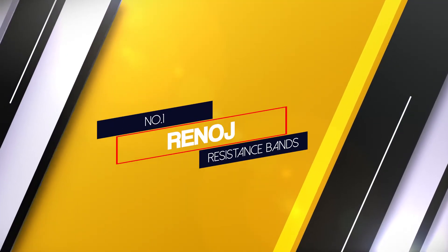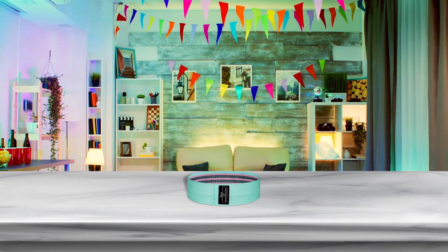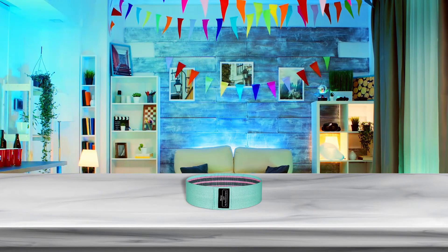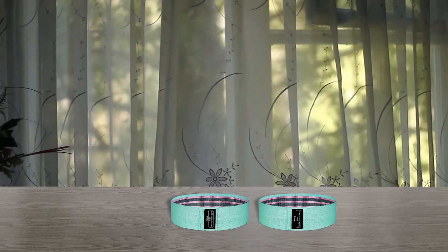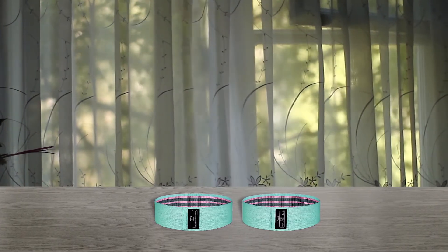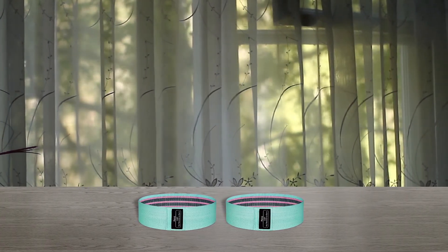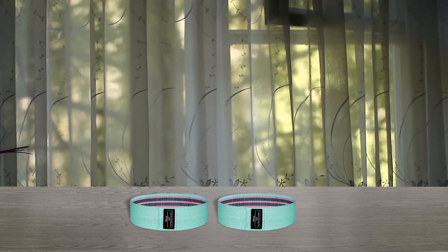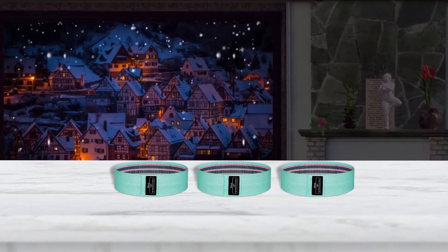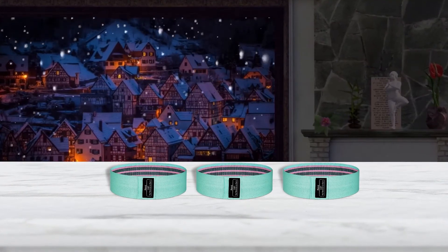Number 1. Most popular. Renoj resistance bands. Loop bands are the most popular style of resistance bands, great for glute and leg work. But thanks to their versatility, they can also be used for arm workouts and stretching. The bands have a latex polyester knit composition that felt comfortable on the skin. The woven style and double-stitched seam appeared durable and helpful for avoiding snapping, tearing, or unraveling of the band. The non-slip grip strip was another characteristic that our tester appreciated, noting that for the relatively affordable price, this stood out among other loop bands with a glued-on strip.